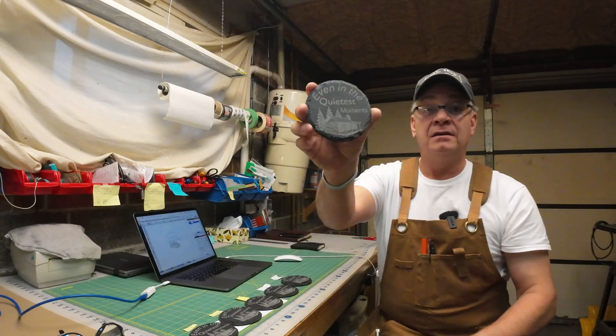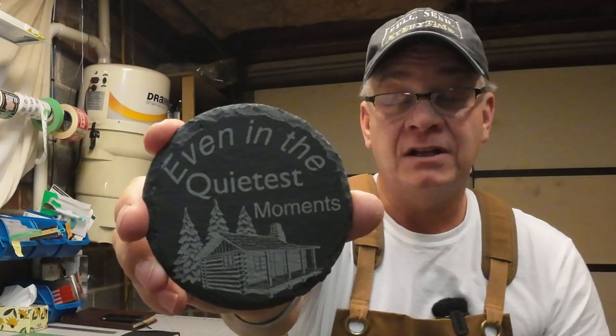Especially when you've got different fonts that have pointed letters — for example, the tail coming off the Q comes to a nice point, and I wanted to see the detail at that point. I also got a much more detailed graphic to put on the coaster so I could see how well the laser was able to recreate the image. It did a great job — I'm really happy with these settings.